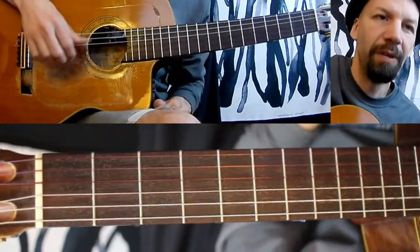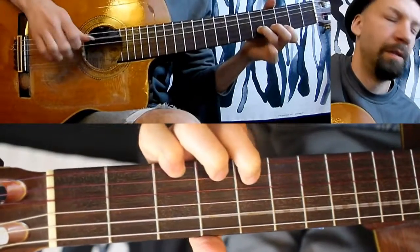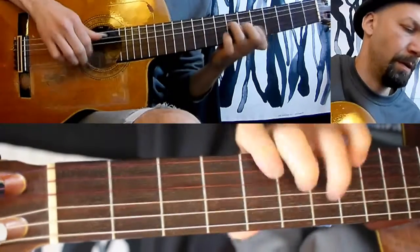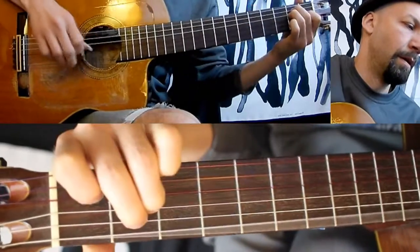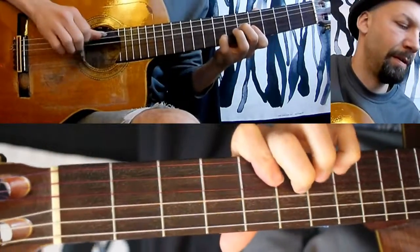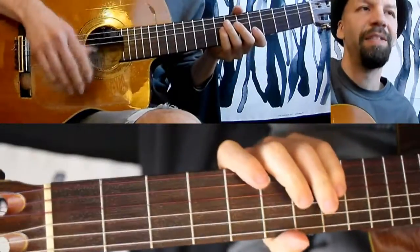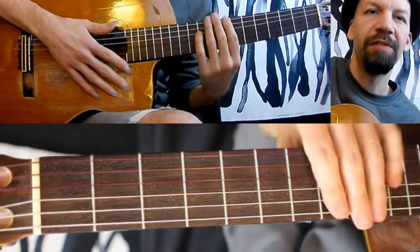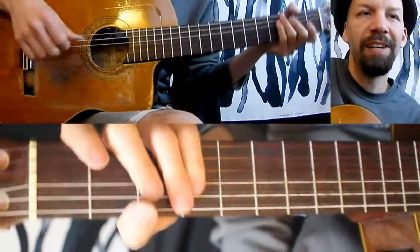After that, then you can start to move up to a chord note. And eventually you can start to add some percussion. But a good way to start is with open strings, and again blues in A is a good way to get started with it.